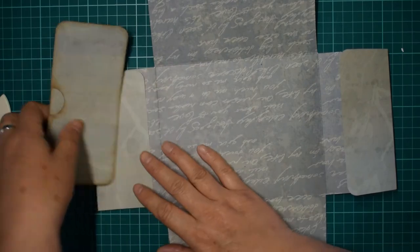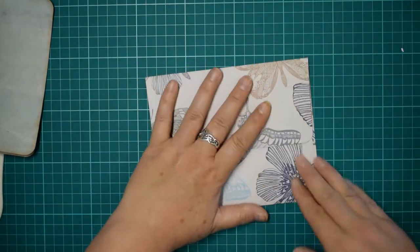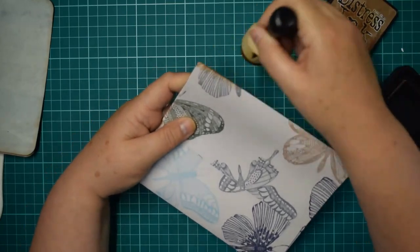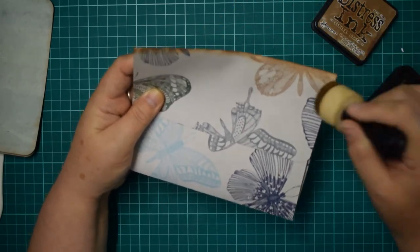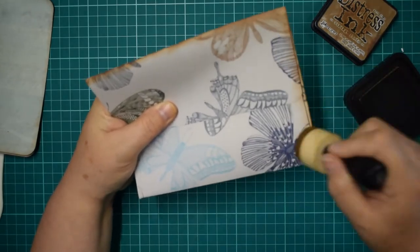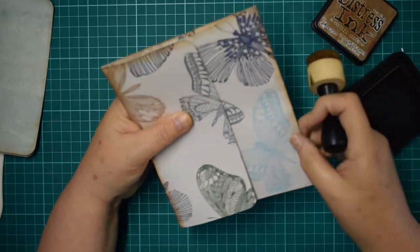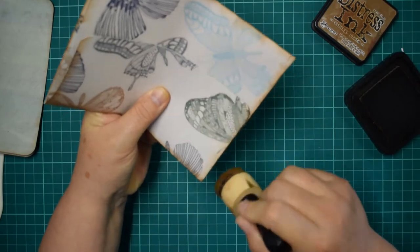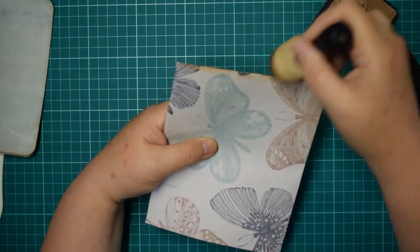Right, before I stick anything else on I want to give everything a good ink. It's much easier to ink at this stage than when you're already decorating, because it's easier to access everything before you start sticking things in. So if you're going to ink - and it's a personal preference - I would definitely ink now. I kind of like the aged feel that you get with it.